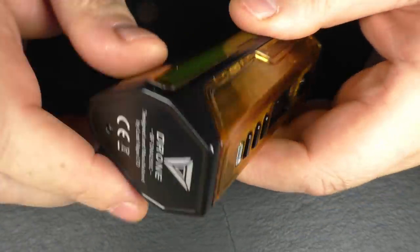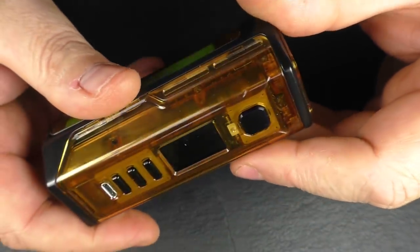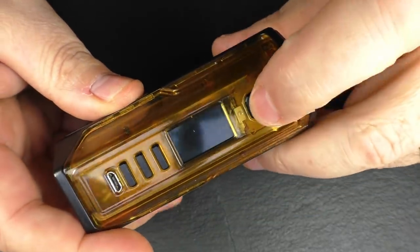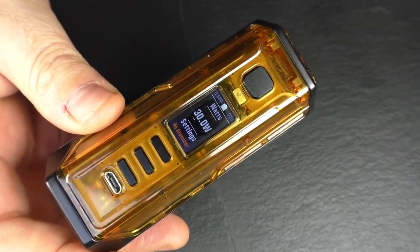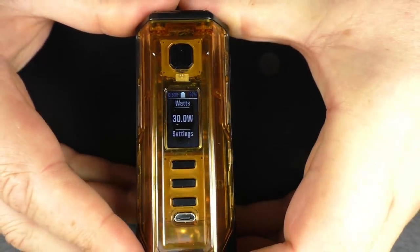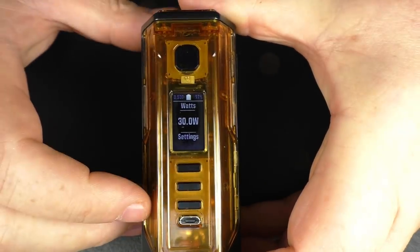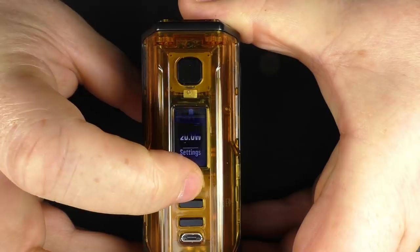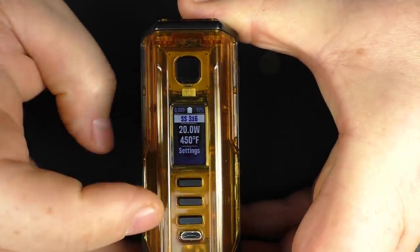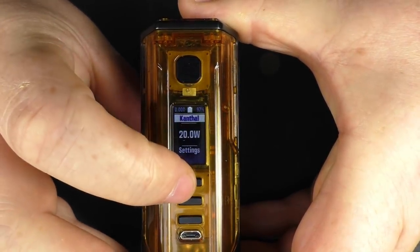Spinning round, we've got this black anodised frame, 'Drone' on the bottom, and 'DNA250C' on the front. The theme that comes with it is just a bog-standard theme — nothing exciting. But as always, you can go to the Evolve website and download so many themes — I'll put a link in the description. Pushing the centre button I can make a selection and go through the different material types. The manual that comes with Lost Vape gear does go into the whole replay thing quite a bit and they're quite an advocate for it.